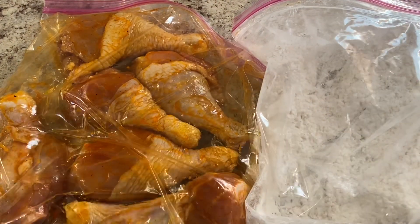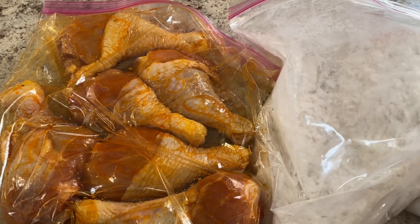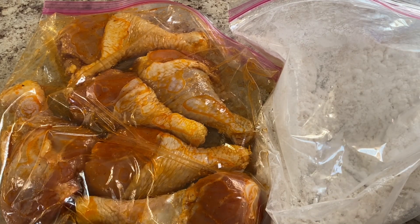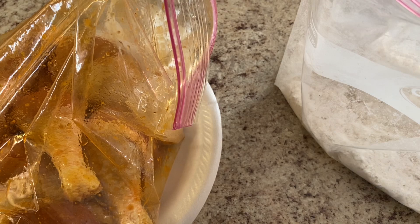The chicken is now ready to be fried. I marinated it overnight and then set it out on the counter so that it could come to room temperature. I have my flour ready — I have added some garlic powder and some onion powder to my flour, and now I am getting ready to take the seasoned chicken and add it to the flour.